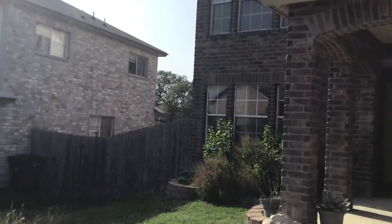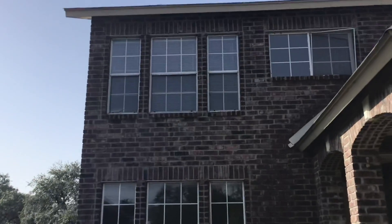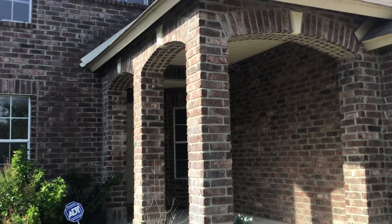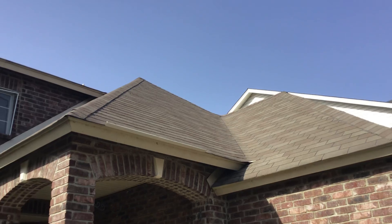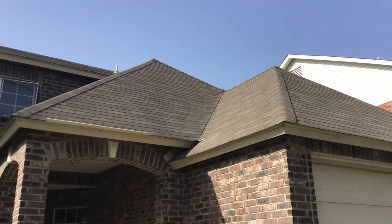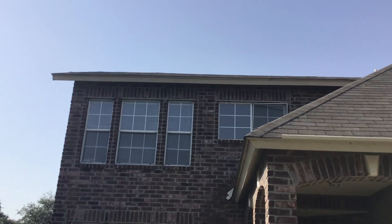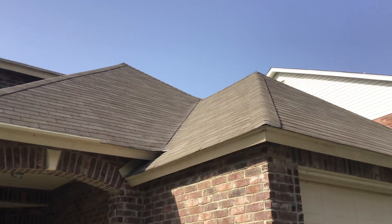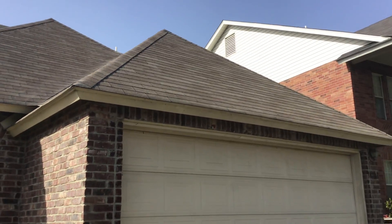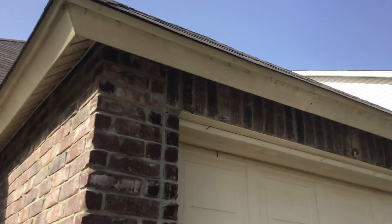Let's go look at the exterior. There are some cool little arches. The roof looks like it's in pretty good condition — don't see any dimples from right here looking up, don't see any major shingles missing or anything like that. Looks like it might be halfway through its life.